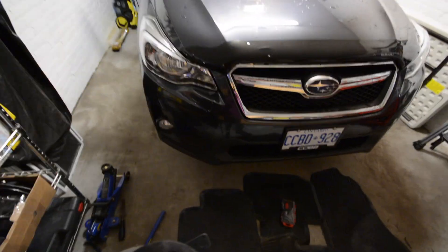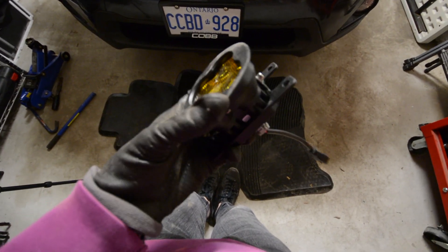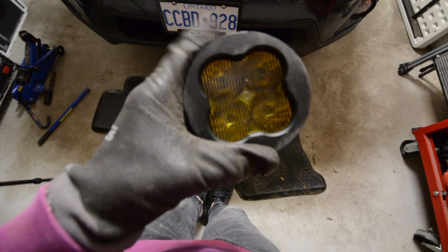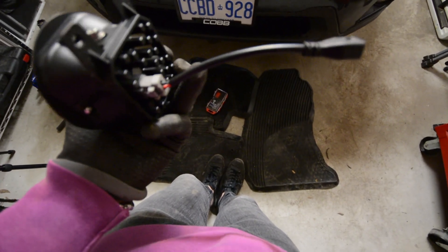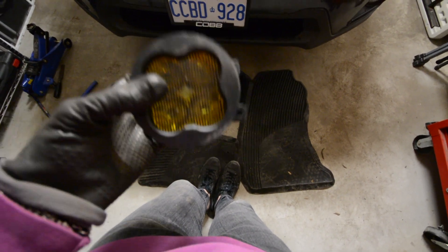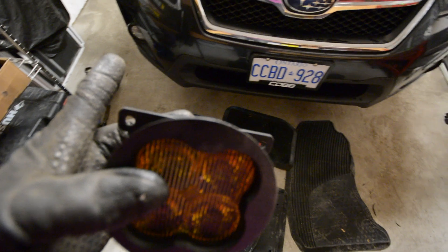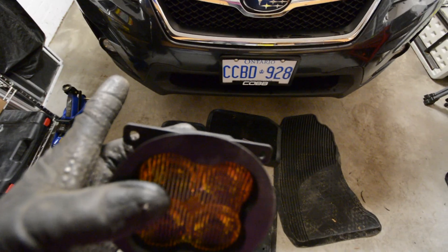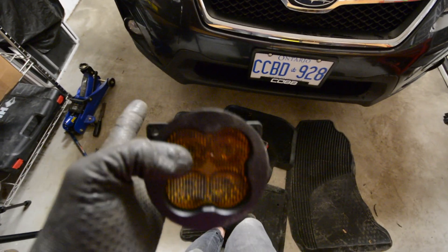Alright, the car is up on two jack stands now — the front end is up. I didn't film disconnecting the battery, but here are the Diode Dynamics SS3 fog lights — they are the SAE sport version in yellow. I got the adapters for the H16 harness because this is a manual and it doesn't have eyesight. So we're going to take out the undersplash tray of the bumper — not the center one, the two on the sides. It's just a couple of clips.